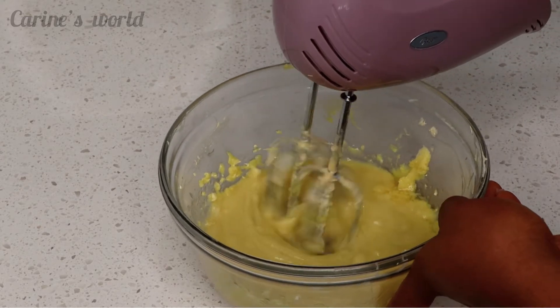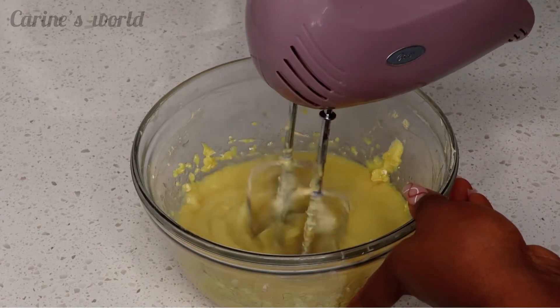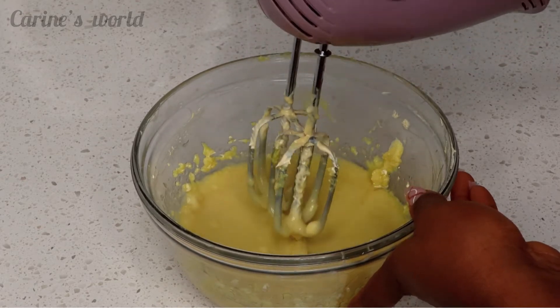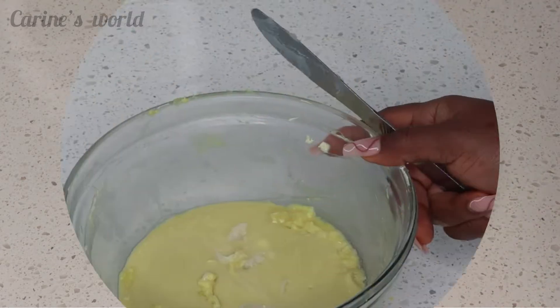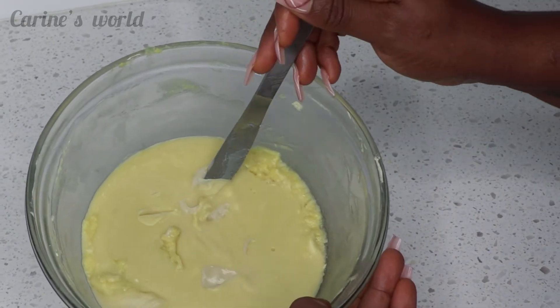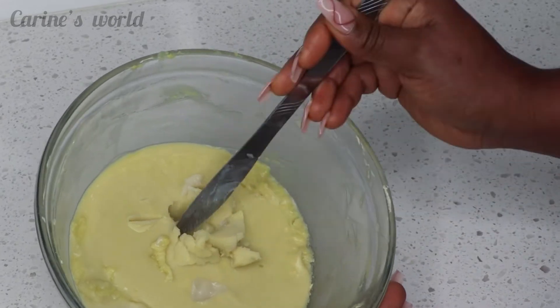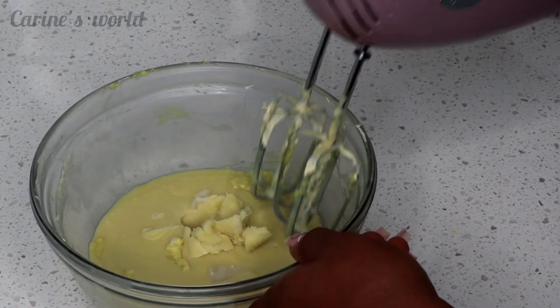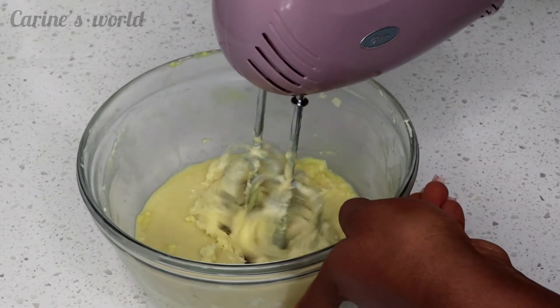When I started whipping it, it was just all liquid — I don't know what I was thinking. I had to put it in the fridge to rest for about an hour, and when I took it out it was okay. This is how it's supposed to be technically, it just slipped my mind. I went ahead and whipped it up just as I did with the body butter.